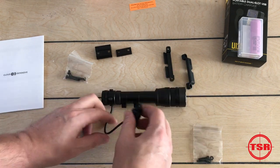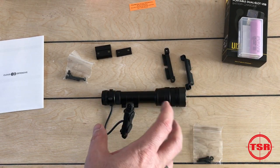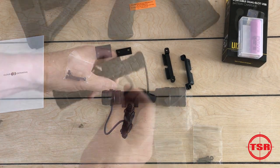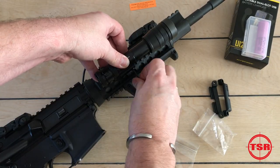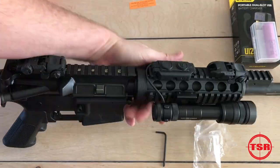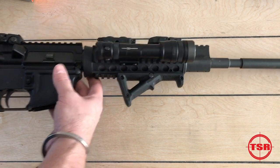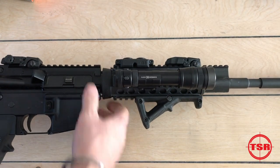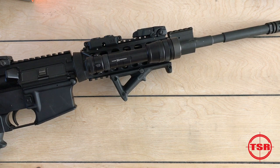That is the RAIN from Cloud Defensive. This setup comes with the Picatinny mount and the rail mount for the switch, but there are other mounting options available on their website — I'll put some links down below. Now let's get this thing mounted on a rifle. So there you have it — that is the Cloud Defensive RAIN, all installed and ready to try out.